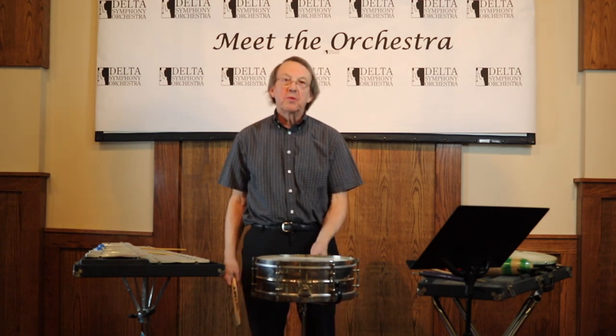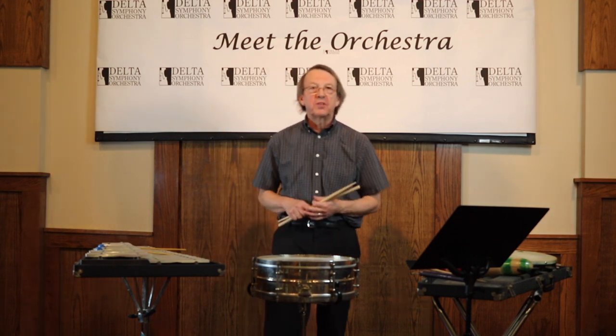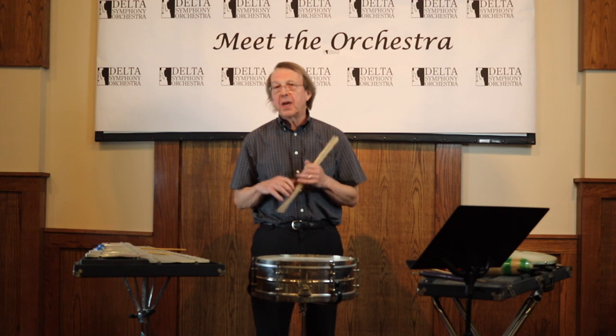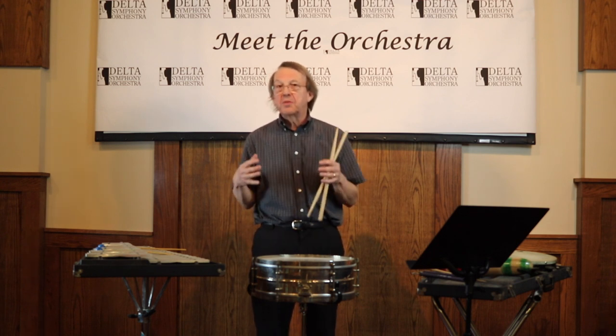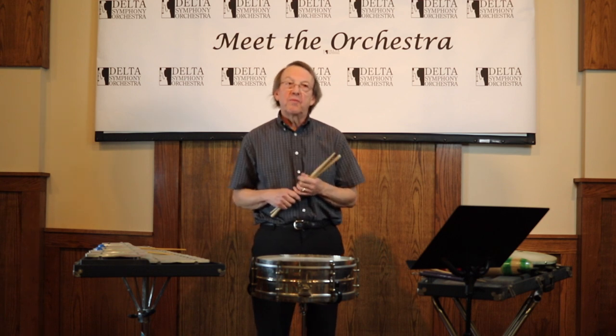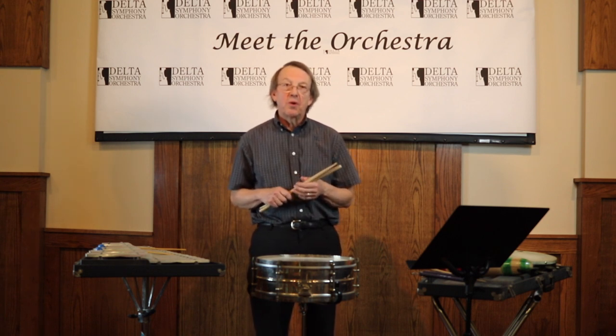So there are three rudiments, and the rudiments are kind of like our scales on the piano. If you were learning to play piano, you'd have to sit and learn all your scales — that's the basis and the building blocks of what you play. And that's the same thing for drums: it's the rudiments we have to know.